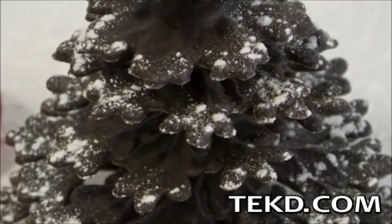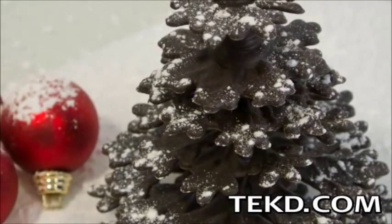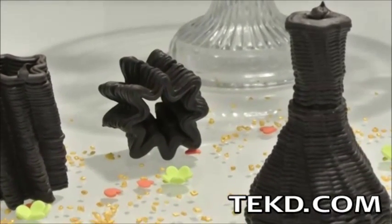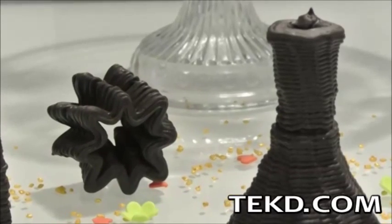Foodini not only prints food, it also contains a scanner that will create a design from anything placed in the 0.1mm resolution scanner area. With the scanner, there are no limits to the real world objects you can create in food, impressing everyone at your next social gathering.